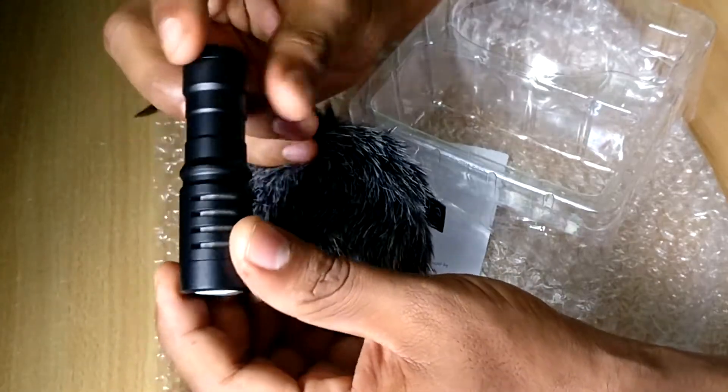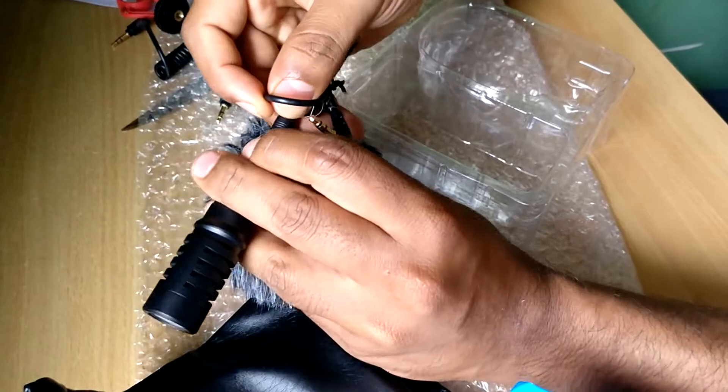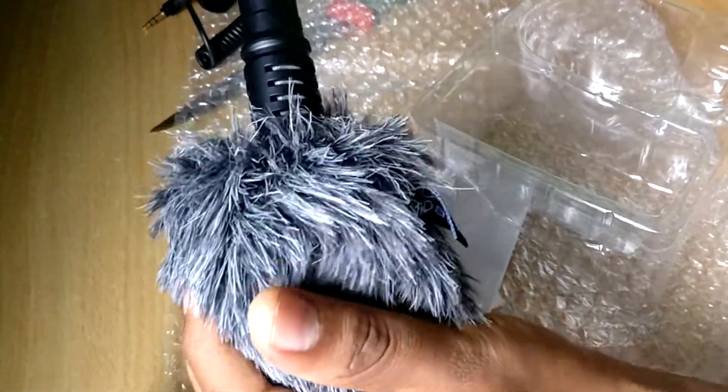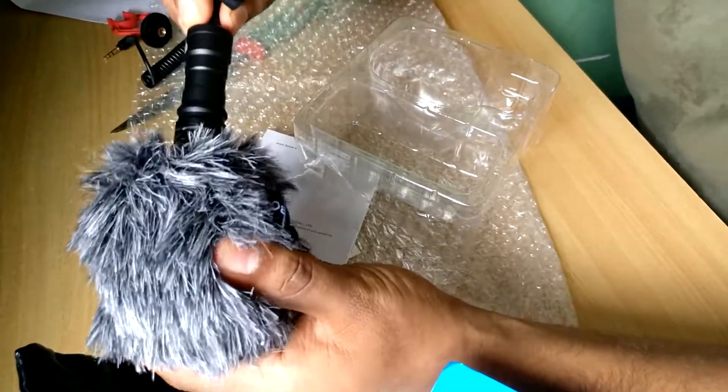It seems to be very good — it is premium quality. What you do is mount this thing here, and mount this thing on your phone. Once the windshield is installed, you are ready to go with your mic. That was the theoretical knowledge, so let's try this practically.